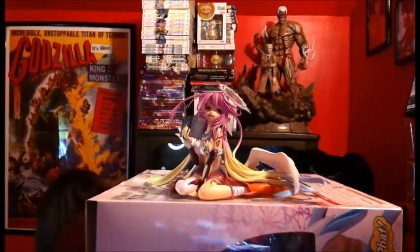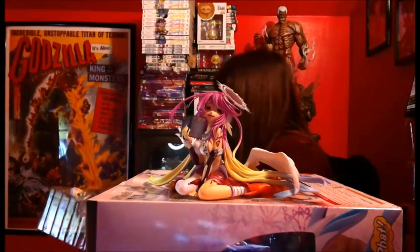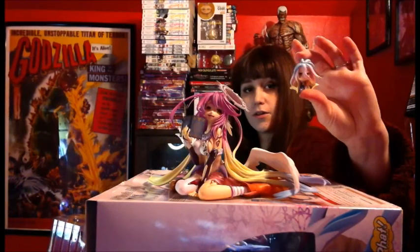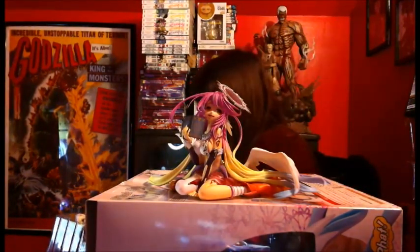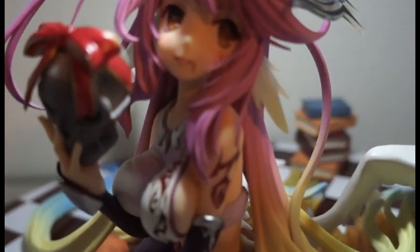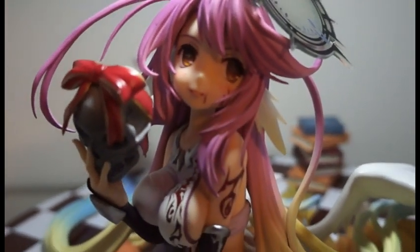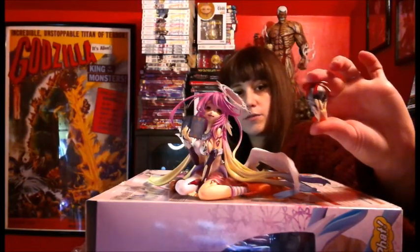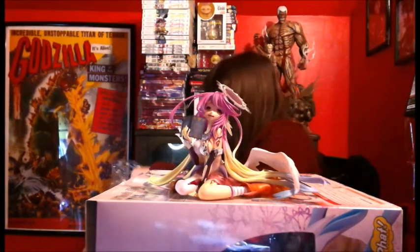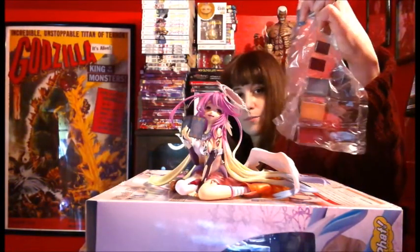Thank god I had this one already open because she was a pain to open. She came with other stuff — she came with an extra faceplate which I will definitely be using. She came with a little Shiro that I don't care about because I don't care about Shiro, and she came with this awesome faceplate that I definitely like a lot more. She also came with the black Halo versus her white one, a skull bow, and a bajillion little fake books — I love it.